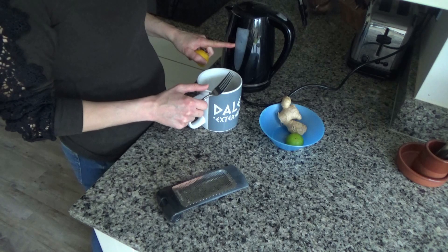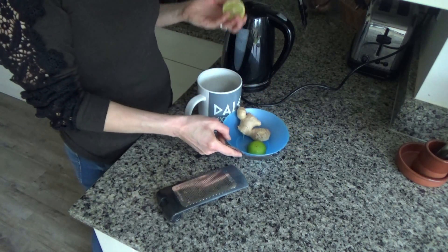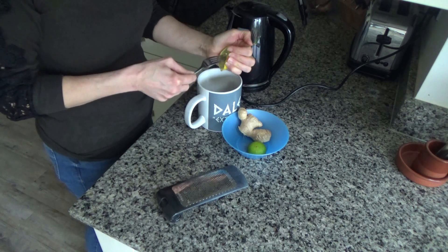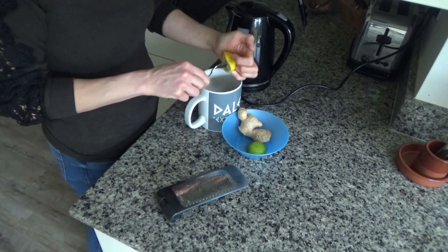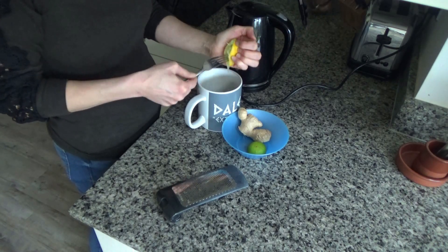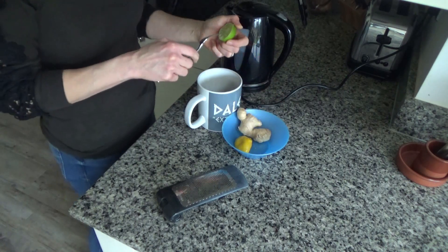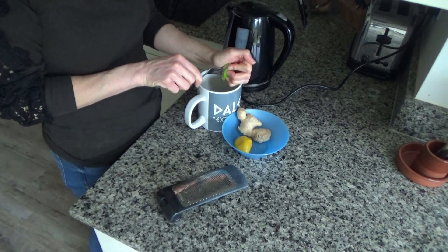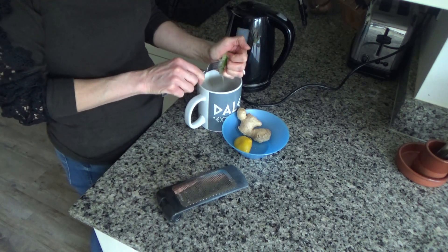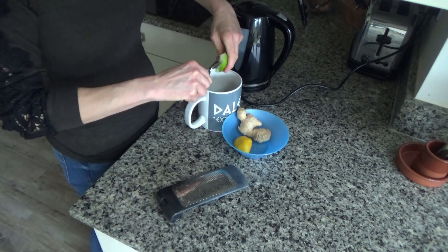The kettle has just finished boiling. In this bowl I have half a lemon and half a lime, so I'm going to squeeze the juice of half the lemon into the cup, and then I'll squeeze the juice of half the lime as well. You could put the zest in if you wanted to, but these are waxed lemons and limes, and I'm always a bit unsure about using the zest of waxed lemons and limes. I did wash them, but they've been sitting in the fruit bowl for a while, so I'm just going to use the juice today.